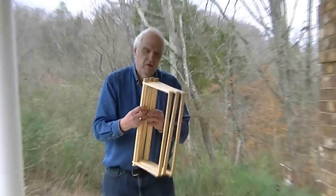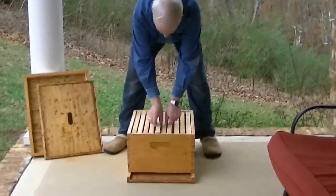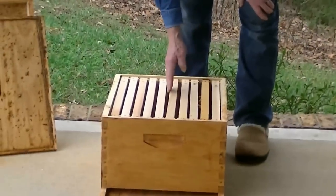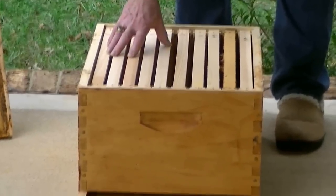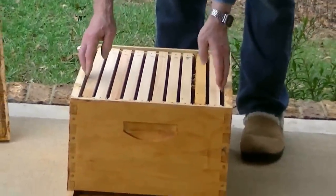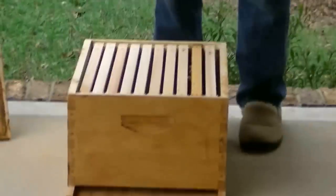With the foundationless frames, once the bees move in they're going to be in a comb-building mode, and it's really unbelievable how fast a new swarm can build comb. I've seen a swarm in three or four days build comb all the way out to five frames. If you don't fill the rest of the box with frames, they'll build past the end and start building off the cover or inner cover, and then you'll have to do a cut-out. Once they move in, we move a lot of these foundation frames out and put in foundation, or checkerboard it however you want.